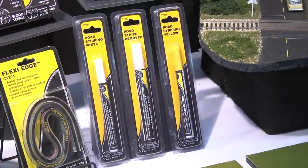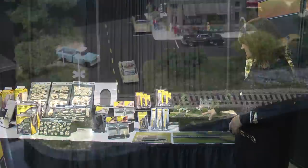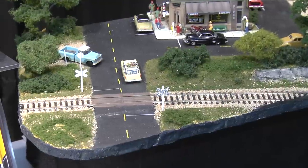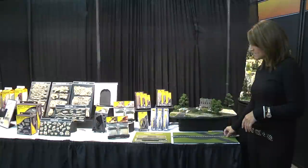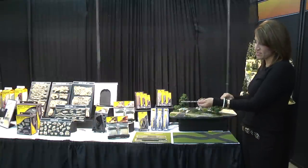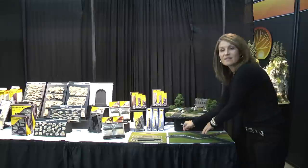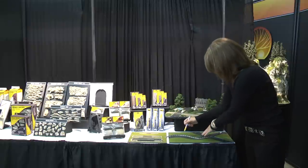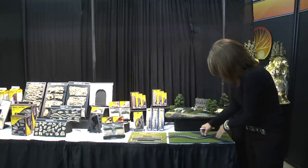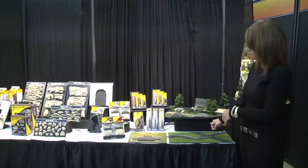We've also added road striping pins in yellow and white — this is an example of those on this diorama here. And we have added the Flexi Edge as well. This is an 18 inch ruler that's flexible and pre-marked for N, HO, and O scales. You follow along with the pen and all the spacing is done for you on the Flexi Edge, so it takes the guesswork out of knowing where to place your markings for the scale you're working in.